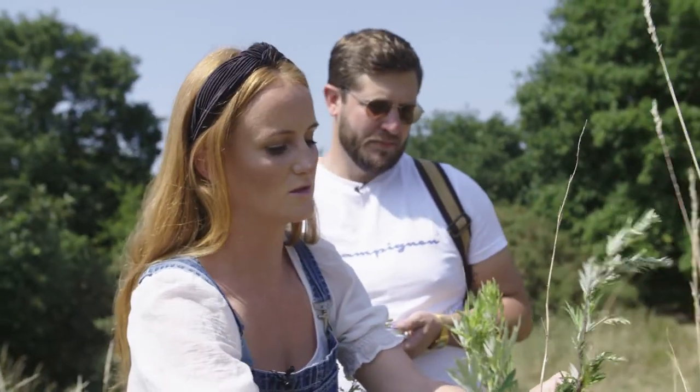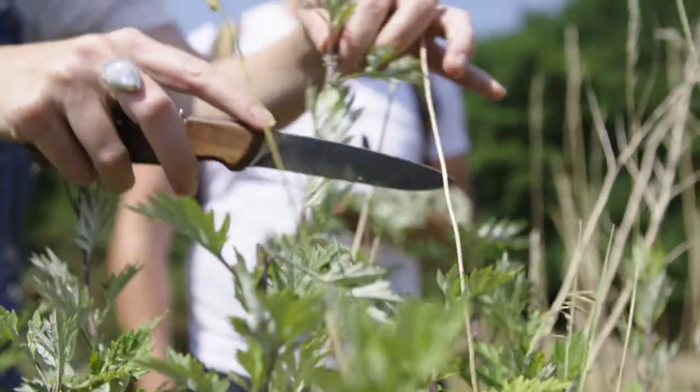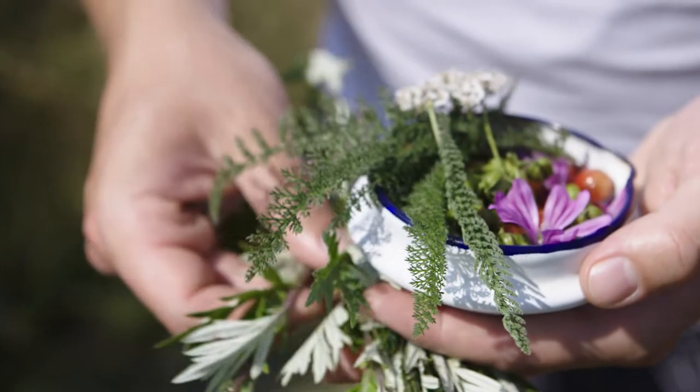We found some mugwort, which has one of my favourite flavours. I know I say that about probably every forage ingredient. I'm going to use it to smoke over — it has a wonderful minty basil leaf flavour. We're actually going to lay it over the coals and let the smoke infuse the lobster tail.